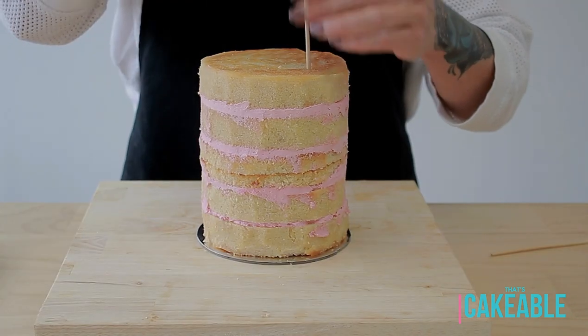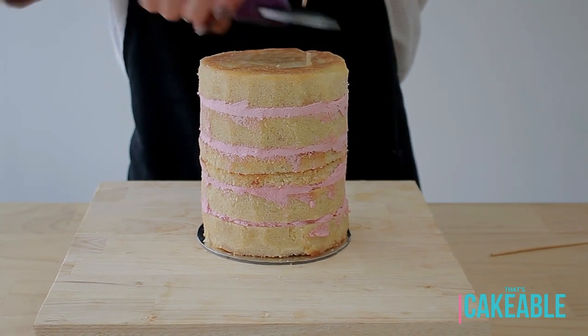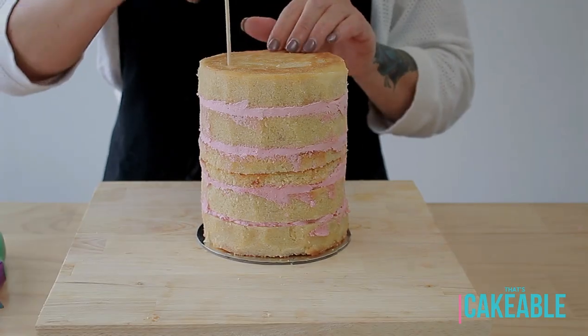Because this is quite a tall cake, I've used some skewers just to make sure it stays secure through the entire decorating process. If you're making this for clients, don't forget to tell them that they're in there.